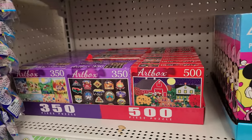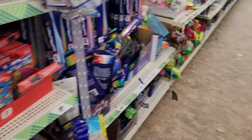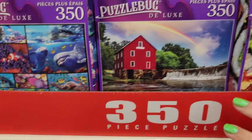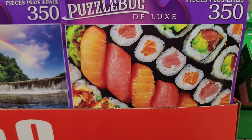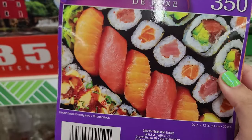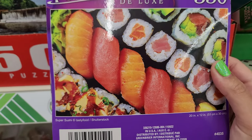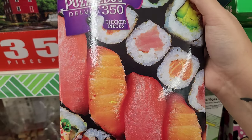We are finally in the land of puzzles! To my delight, it looks like it's been freshly stocked — it looks neat, it looks ample, and there's some stuff over here too. I see sushi and I think that's cute, so I'm already thinking this could be a cute option. How many pieces was the last one we did — was it like 100? This is 350. I really cannot remember, but 20 by 12 inches — that was definitely bigger than the last one we did.